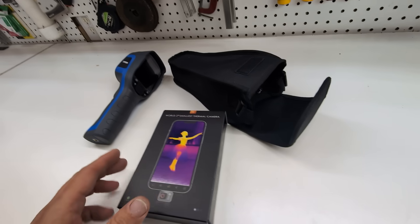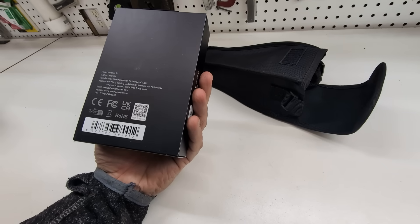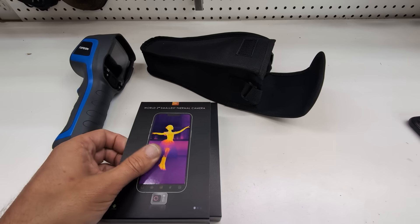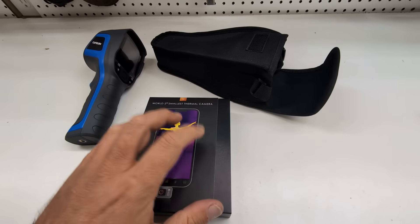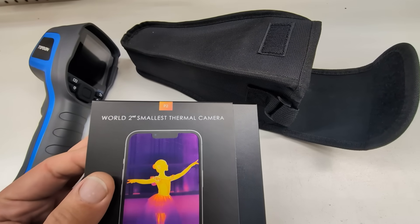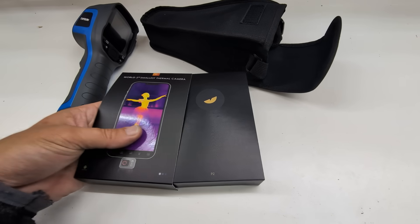However, an amazing company called Thermomaster reached out to me and sent me this product. This is specifically for the Android platform — sorry iPhone users, this is not for you, though I believe they have a product for you as well. I'll put links in the description below. This is noted as the world's second smallest thermal camera; they actually make the world's first smallest as well, and this is just the second in that series.